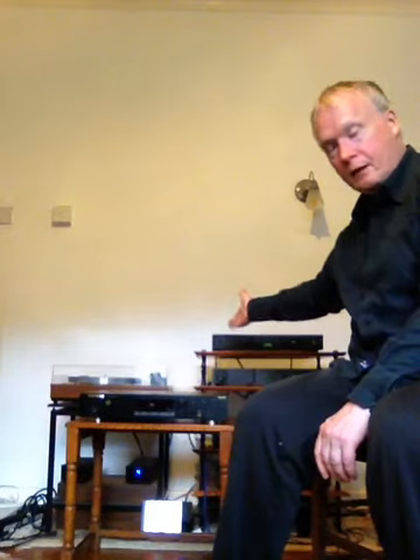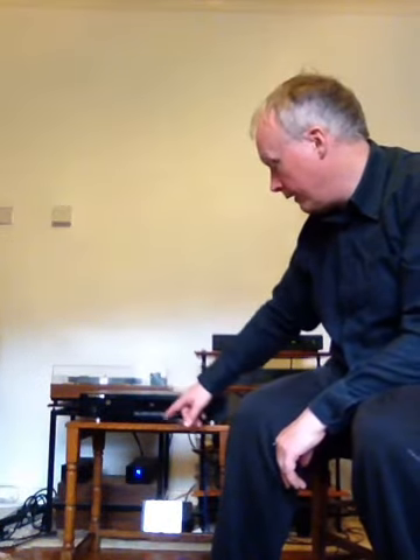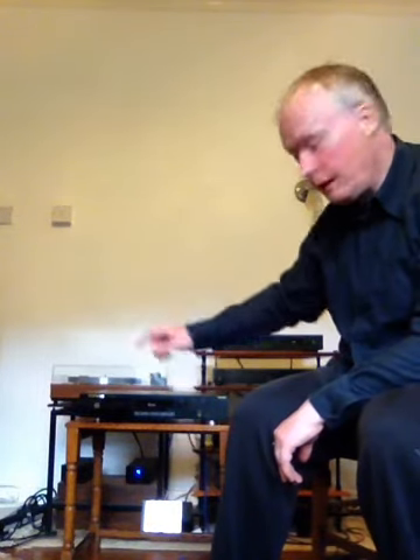One thing I noticed straight away is the loading mechanism — it's quite different to what I'm used to with my main CD5X. This player has a CD drawer: you press a button, the drawer comes out, you put the CD in, press a button, and the drawer goes back in.